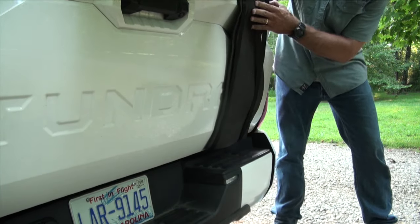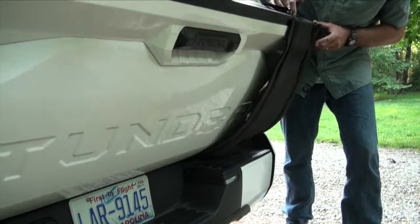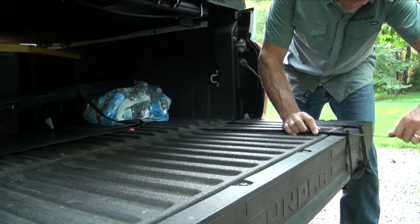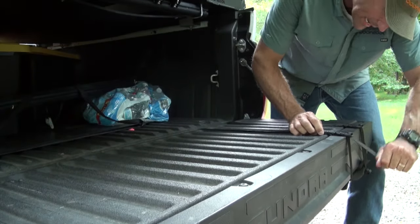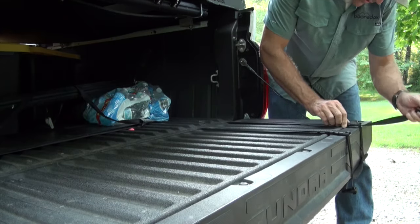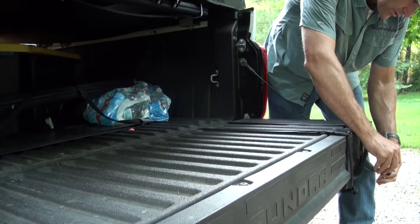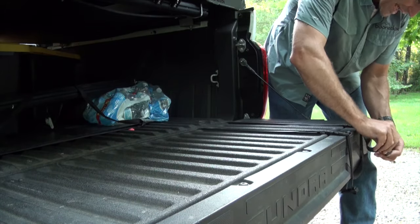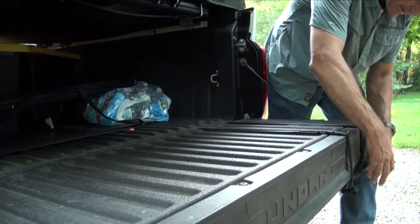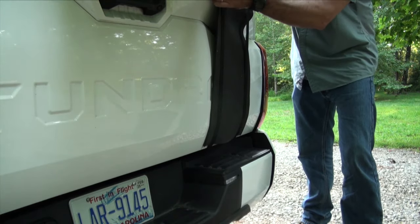Kind of reminds me of suspenders. With the pad loosely in place, I'm going to go ahead and drop the tailgate. I'm just taking some of that slack out of there — that's going to put that buckle on the front side pretty even with the back side of the tailgate. We'll even these up, lift the tailgate, and take a look at how we're hanging the bag.